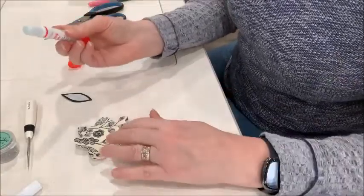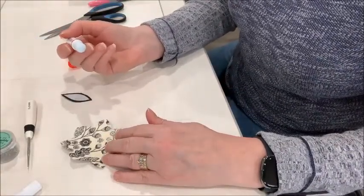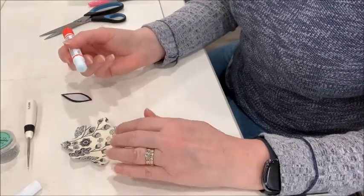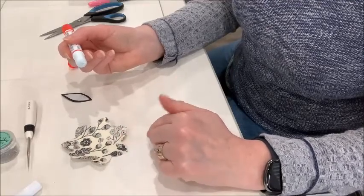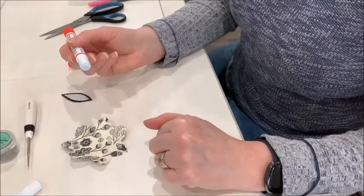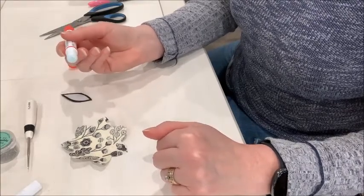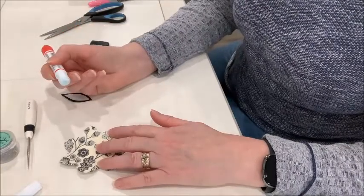The nice thing about the glue pen is that it's not messy, and when you use it the glue doesn't show through to the front of the applique shape, which does happen sometimes with liquid basting glue. Although that can be dabbed off with a damp cloth after you've sewn it to the background, so it's not permanent, and of course when you wash the quilt it will disappear as well.